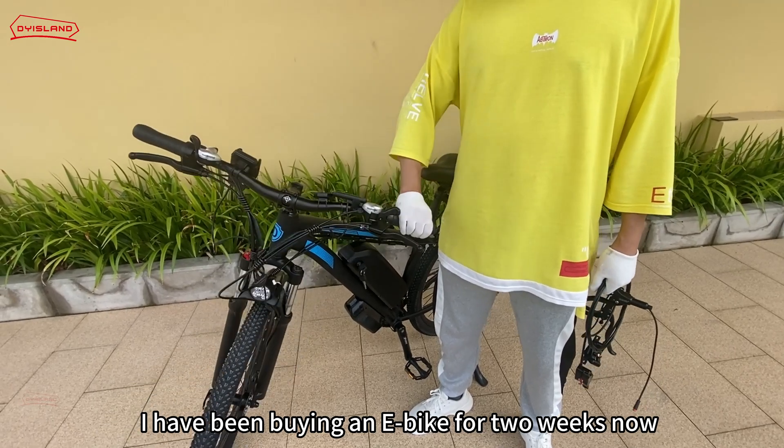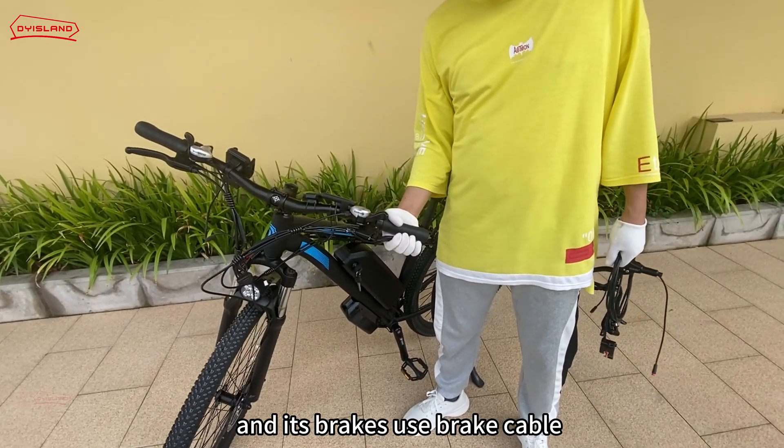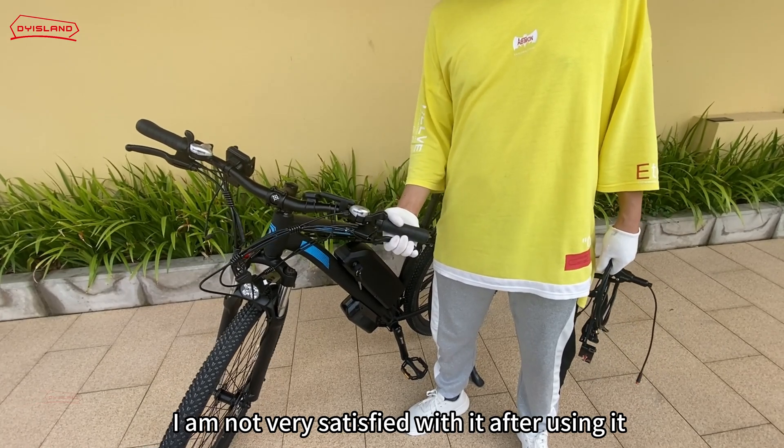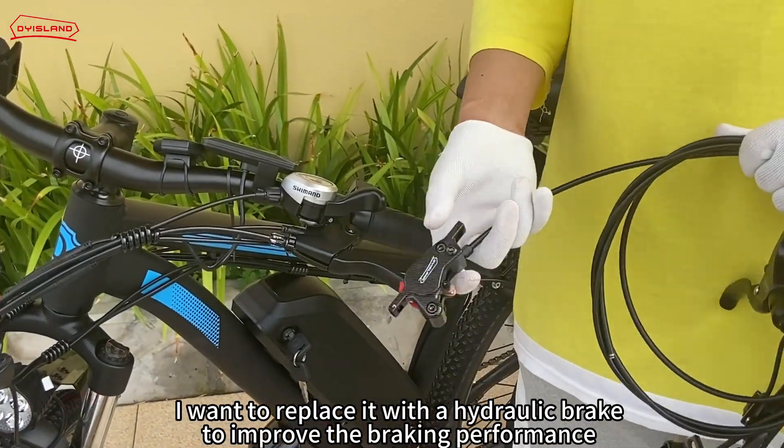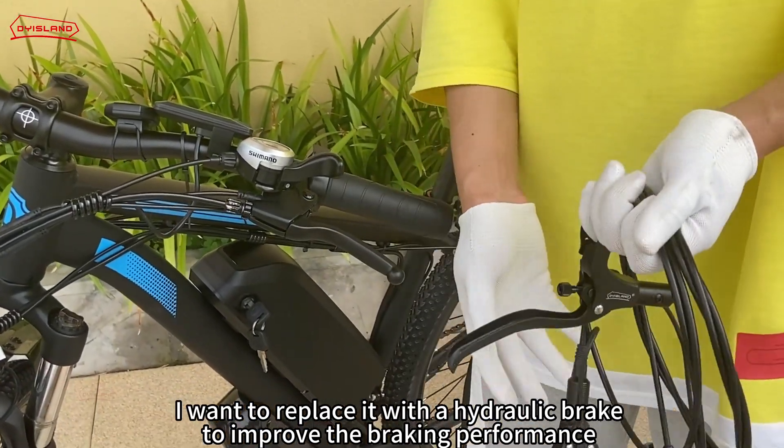I have been riding my e-bike for two weeks now, and its brakes use a brake cable. I am not very satisfied with it after using it. I want to replace it with a hydraulic brake to improve the braking performance.